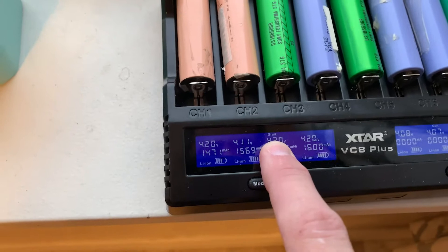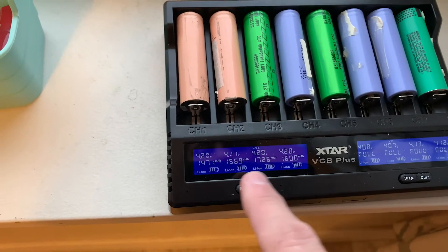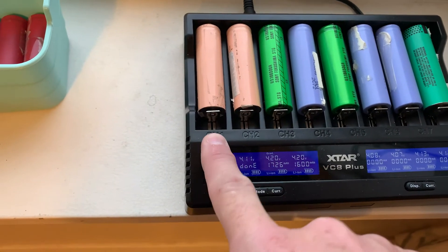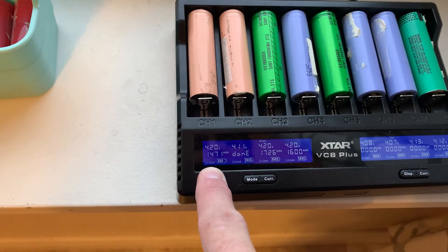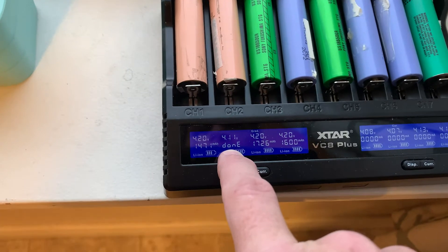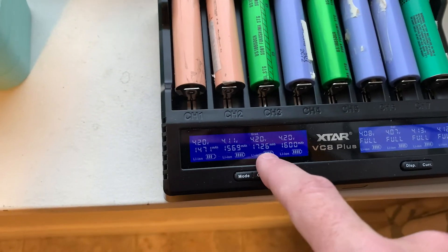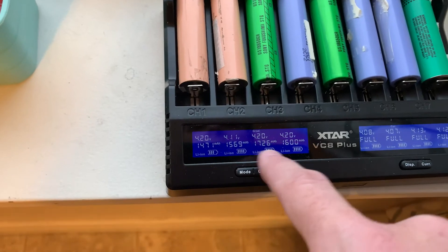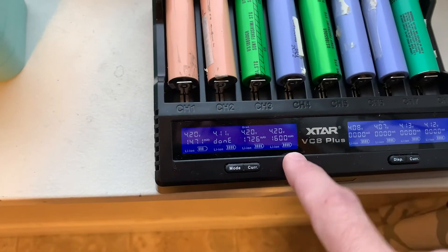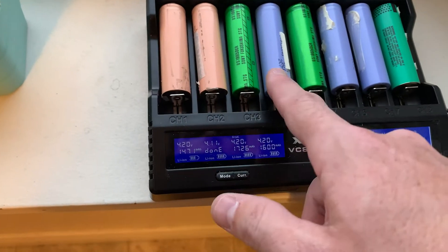Right here where it says 'grad' — it stands for grade — it's going to grade the batteries. You can see there's a whole bunch of things flashing. This one is done. What this side does is it takes a battery, charges it all the way up to full, discharges it all the way down to a safe discharge value, and then charges it back up to a good midpoint voltage. This one is claiming it's done, and the total amp hours is 1,569 milliamp hours. These other ones are still charging up. I can take these batteries out because they're telling me the number of milliamp hours these batteries can contain.